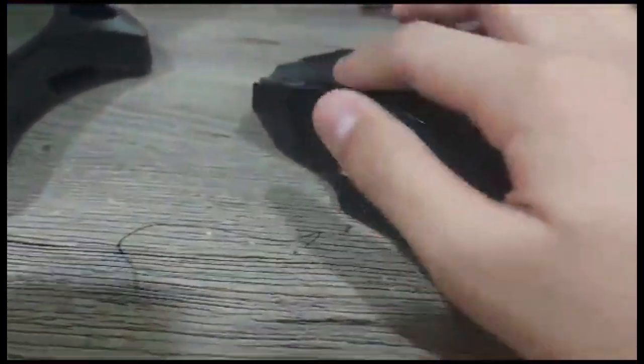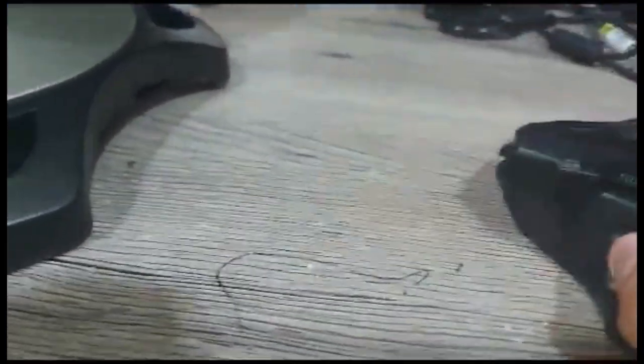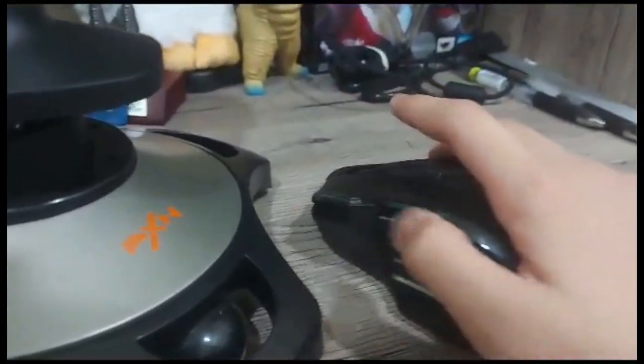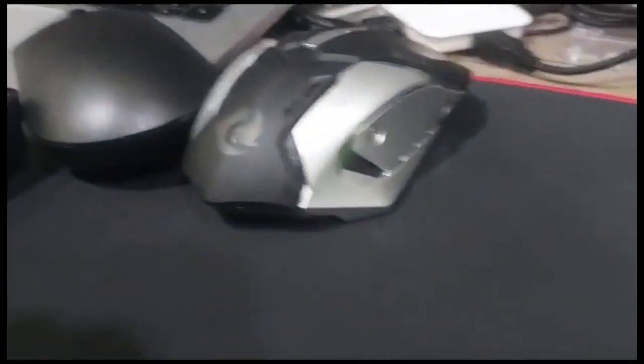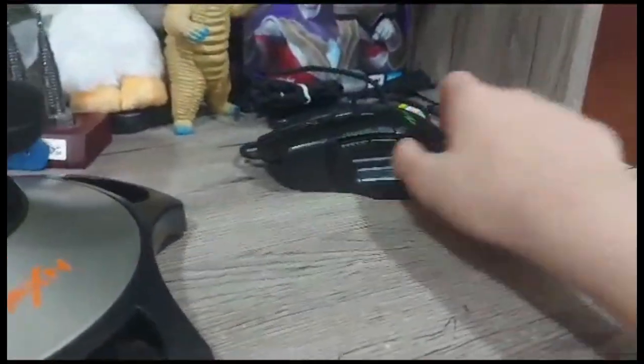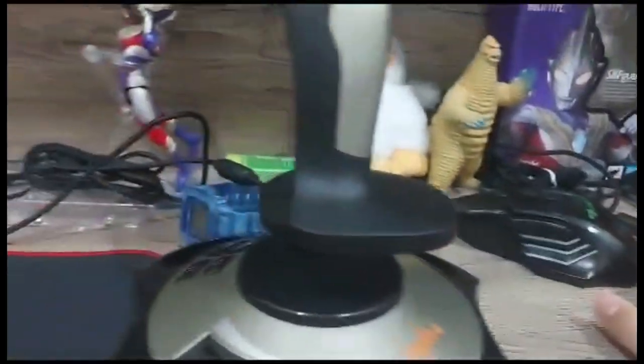Speaking of which, here's my old mouse. I've been using this for two years — back when I was making TDS videos with around 50 subscribers. I used it because of the built-in auto-clicker and the same button layout as my current mouse. It's still working — it's quite an antique.